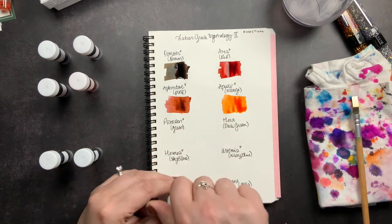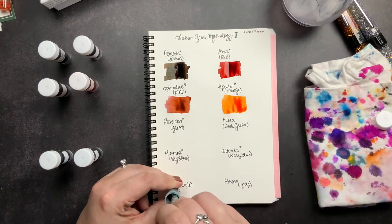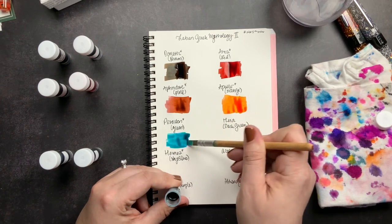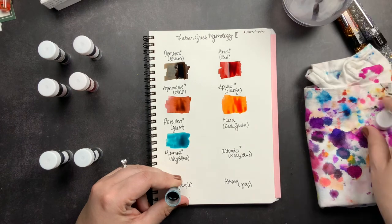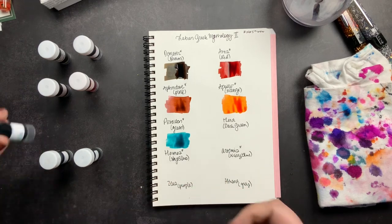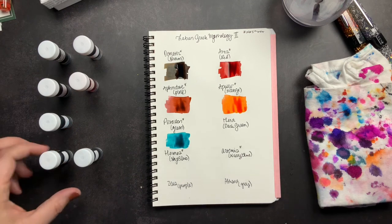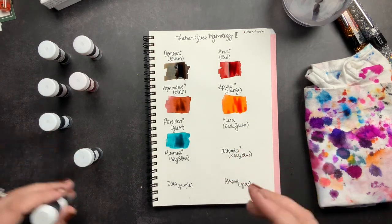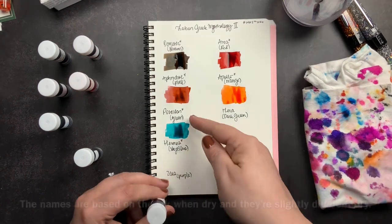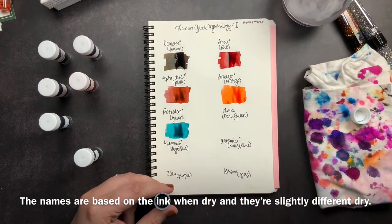Next we have Poseidon, which is listed as a green, but it's more of a teal than a green. The color names I referenced — brown, red, pink, orange — are from Laban's site. Laban is a Taiwanese brand, and there may be a slight translation issue, which might explain why some names feel slightly off. I personally would not consider that green; I'd call it more of a teal, but maybe they don't go to that level of color naming.